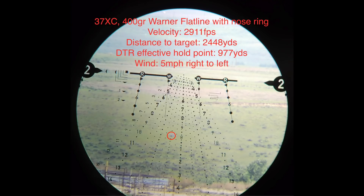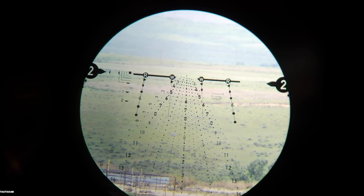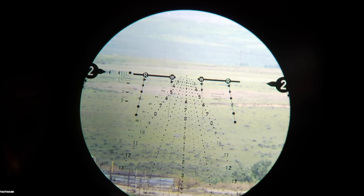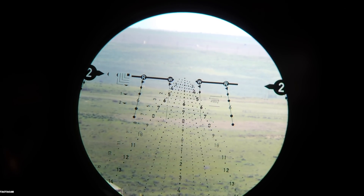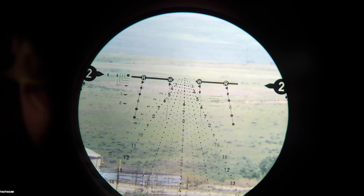Now here we go — 977. Between four and five, Dave. Right to left. Bingo. See that ringing? 2,440 — hit it at seven o'clock.